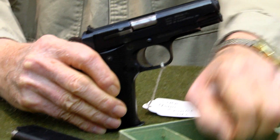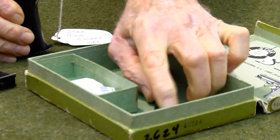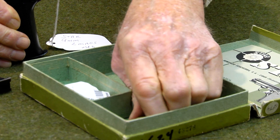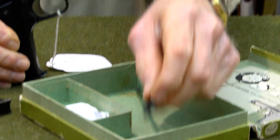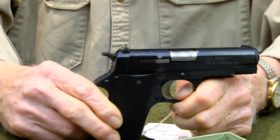It has a cleaning rod with it so that you can clean it. They don't come really well oiled, so you might want to put a little bit of oil on the guide and the slides and that sort of thing.